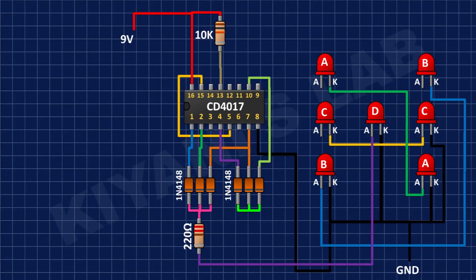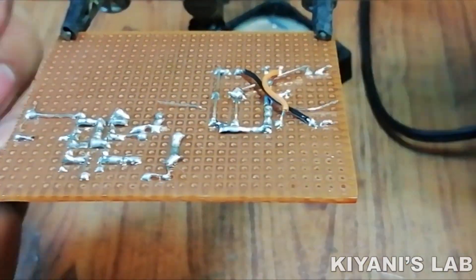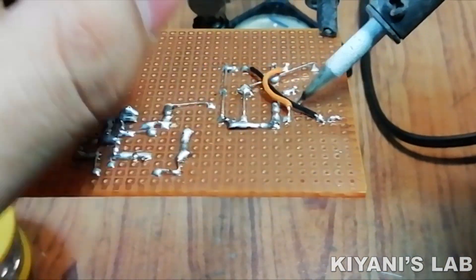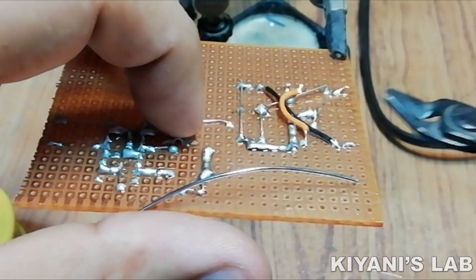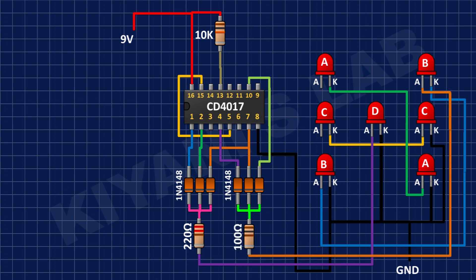After that, I'm going to connect a 220 ohm resistor to the positive pin of Set D of LEDs and its other pin to the cathode of the first diode. Then I'm going to connect a 100 ohm resistor with one pin to the positive pin of Set B of LEDs and its other pin to the cathode of the fourth diode.